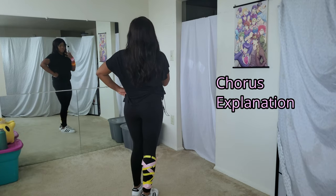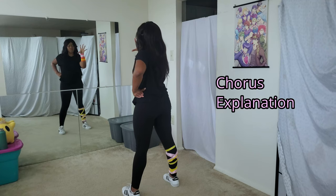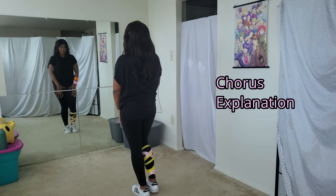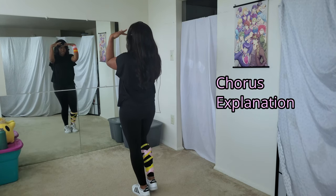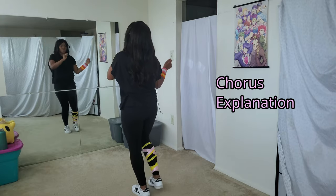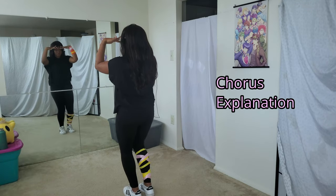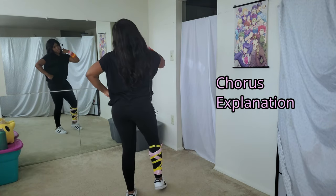The counts for that section are: one and two and three and four, five and six and seven and eight. Then from here, bring your hands up right above your eyes, flick out, in, and then push out. Then they say 'vanilla nila' again, so you repeat that part. The counts are: one, two, and three, four, five and six and seven and eight.